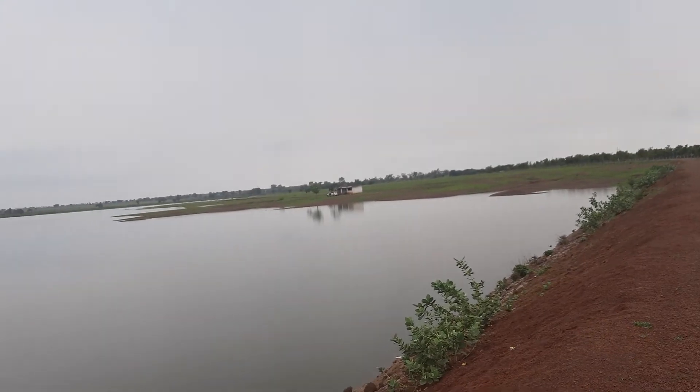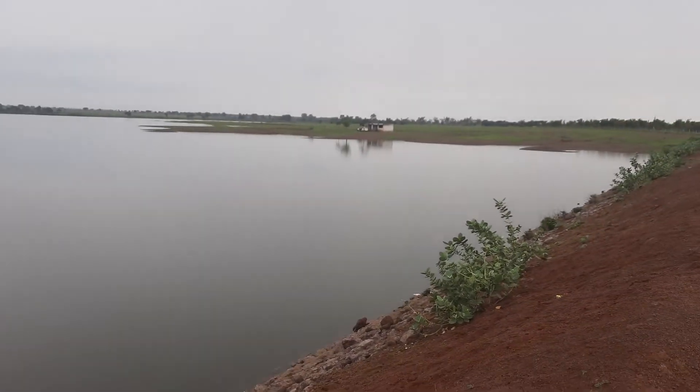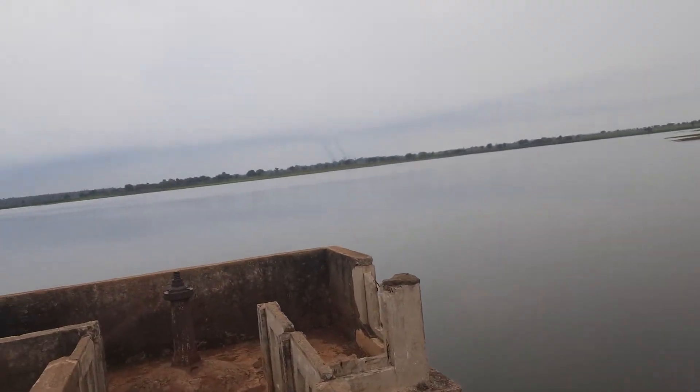The depth of this dam is about 90 feet — sorry, not 90 meters, 90 feet.